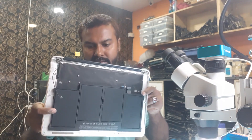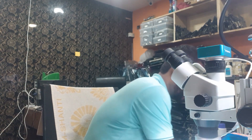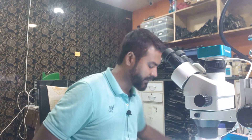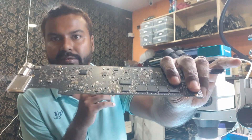This is the laptop which we already opened. It is the MacBook Air. The model number is A1466. We already opened the board — this is the board which we already opened.